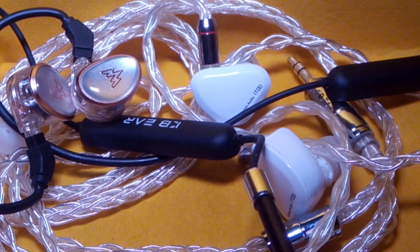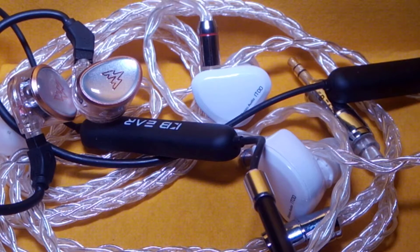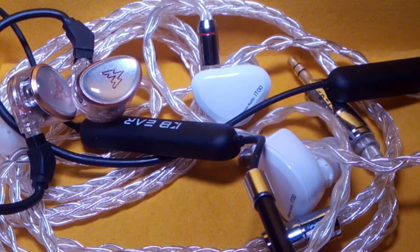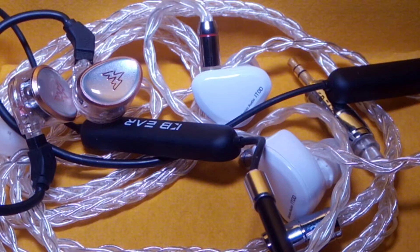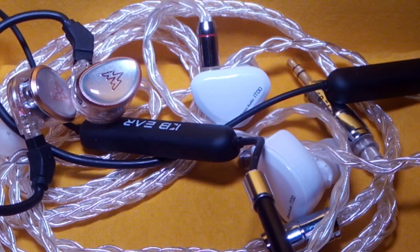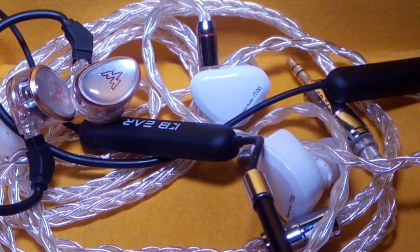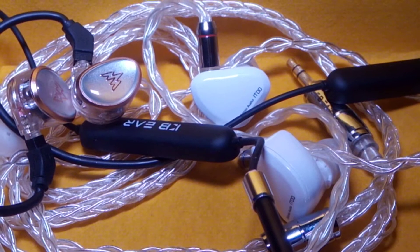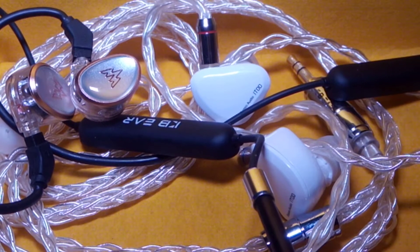Welcome. This will be a comparison between my current favorite earphone, the iBasso IT Zero Zero, versus almost my second favorite earphone currently as well, the Whizzer Carlin HEO One. A lot of people have asked for the review, and some have asked me to compare it to the Moondrop Area as well.